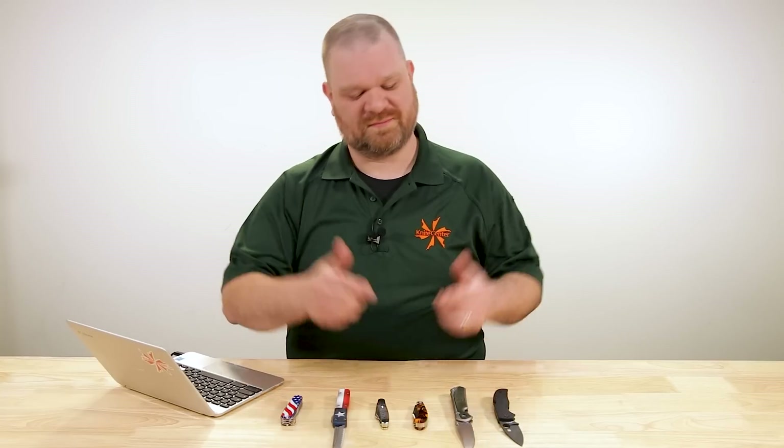Hey everyone, David C. Andersen here coming at you from the Knife Center and welcome to Knife FAQ. This is episode number 119. It is the knife series where I answer all your questions, whether they're sharp or dull. And this week, we're answering all of your most serious questions. Let's get into it.